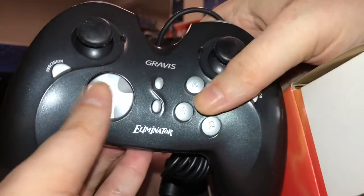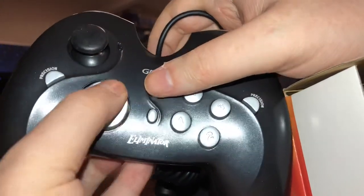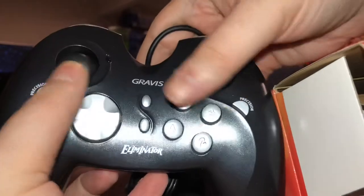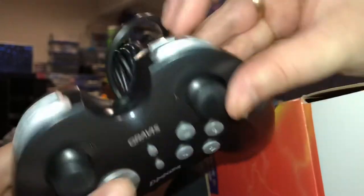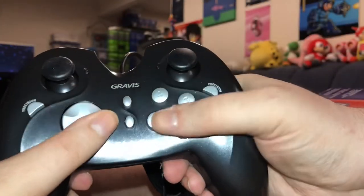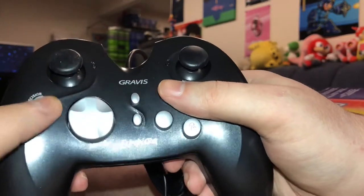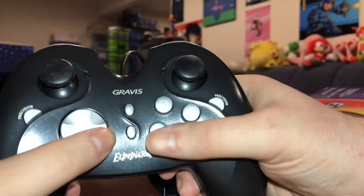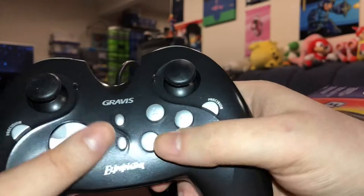Out of the box, it looks all right. Nothing is falling apart. The D-pad is a little bit weird — it's kind of like that Sega Master System one, but not unusable. The analog sticks feel okay. We got four trigger buttons on the top, and the grips aren't terrible. A little reminiscent of a PlayStation controller, which is probably what they're going for with those dual analog sticks anyway.